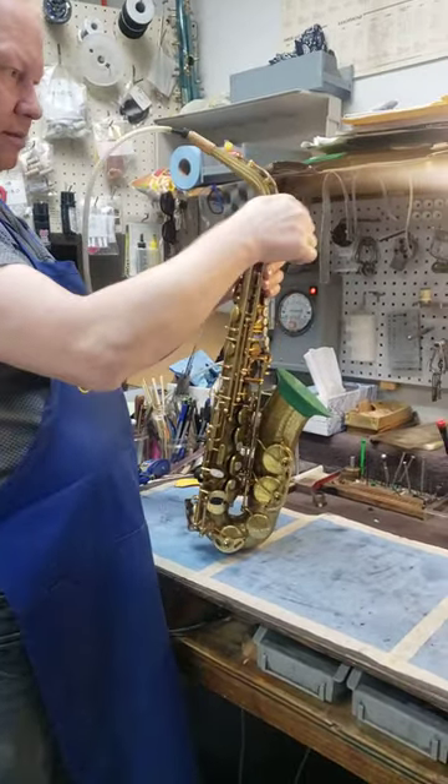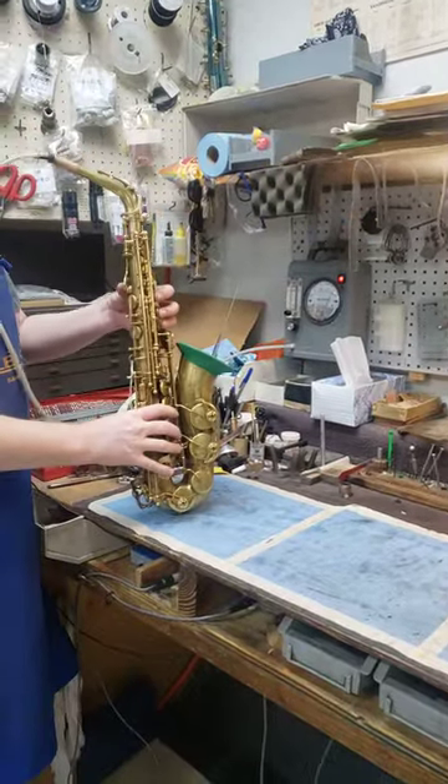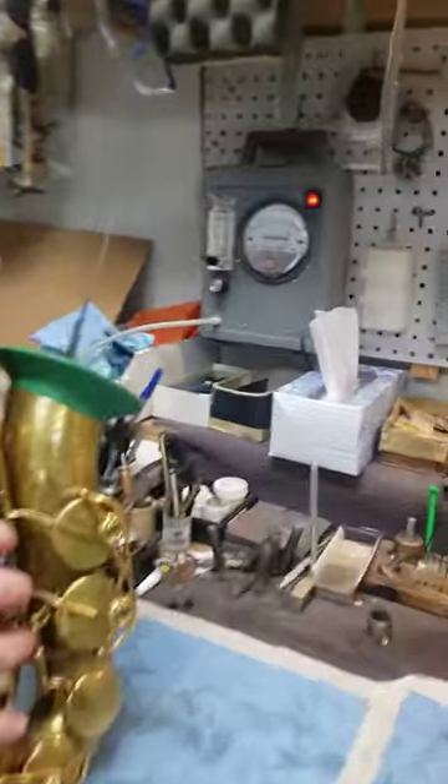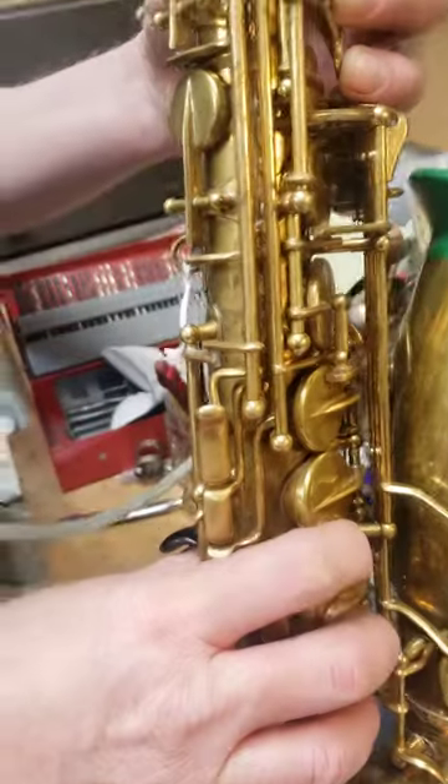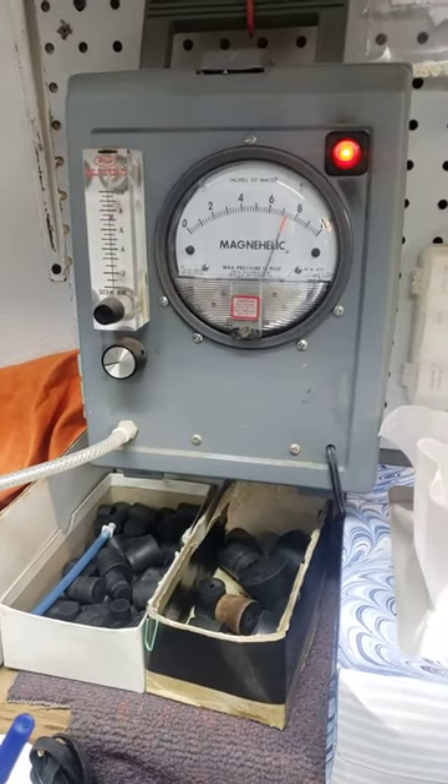I don't want to over tighten — just tighten that a little. Now you want to get close to the MagnaHelic for me. And then all I do is close the finger low B-flat. It closes all the pads. And then make sure that needle drops.